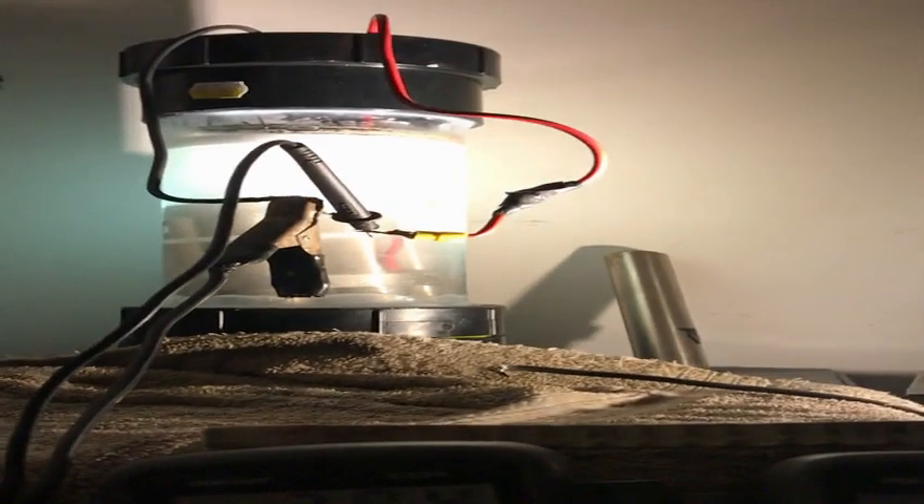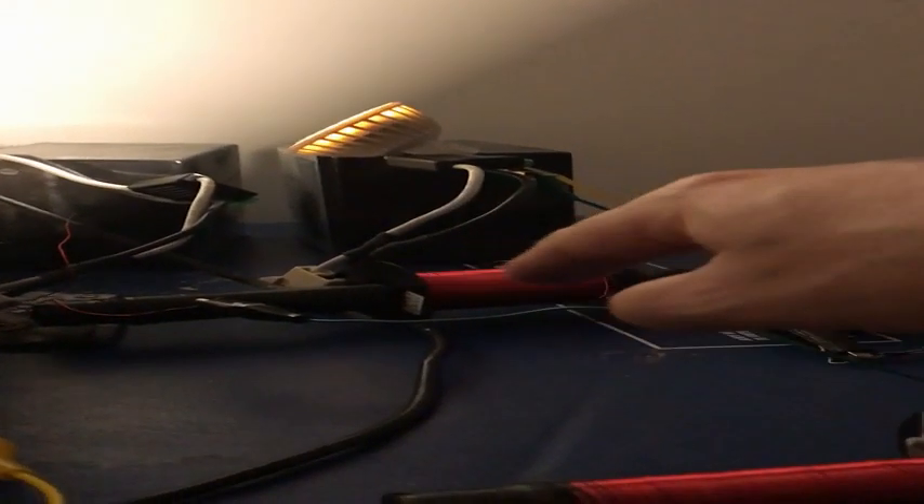I'm going to turn the first one on now, and you can watch and see what happens to the current, if anything. Full brightness, as you can see. I'm not sure if the meter moved or not — it's kind of fluctuating anyways between 3.93 and 4. There's the light, the one light is fully lit. So that's the first light off the second rod, which is just that coil.